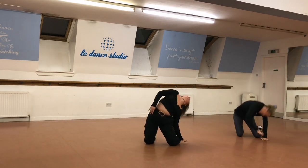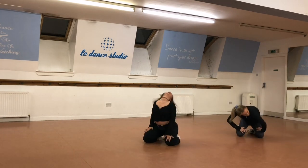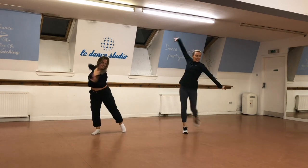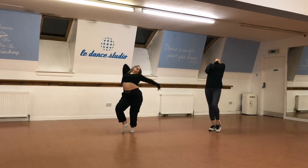Hold it, right, stand high, hold it. And right. Good, this is now the rest. Shake, shake, shake.